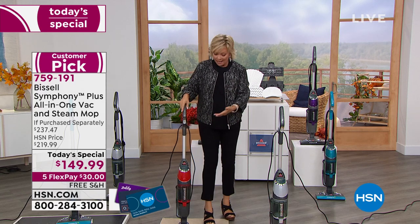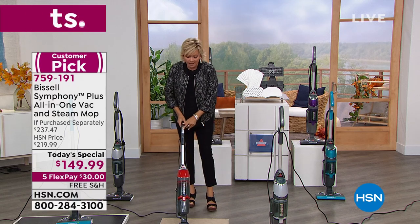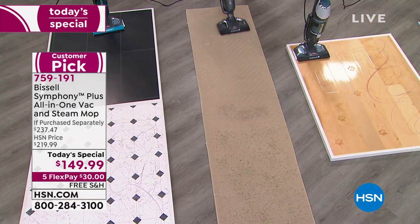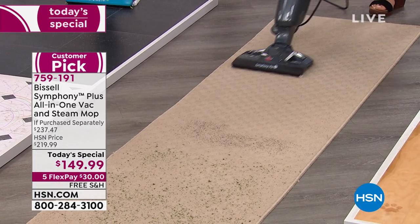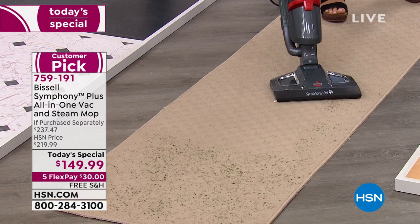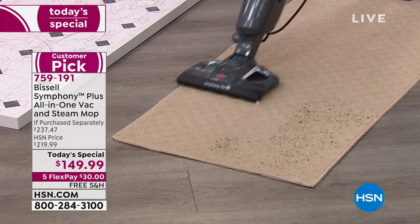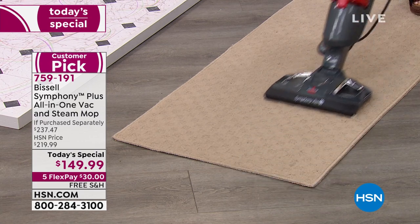It can steam mop hard surfaces simultaneously. I'm going to turn on my vacuum and show you how you can vacuum while with one more touch of this button also be steaming at the same time. It's so smart and powerful. Pet hair is hard to get off low-pile carpet — the dirt and dander — but this gets it. I can see mold and mildew parts of my carpet here but I'm disinfecting. You're disinfecting even your carpet — constant steam from carpet to wall-to-wall.